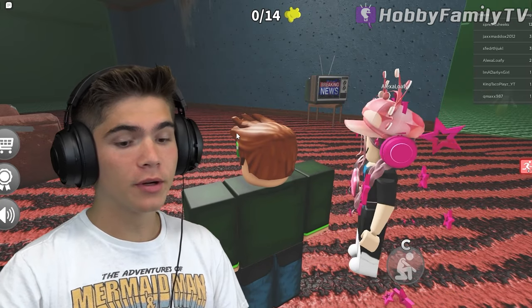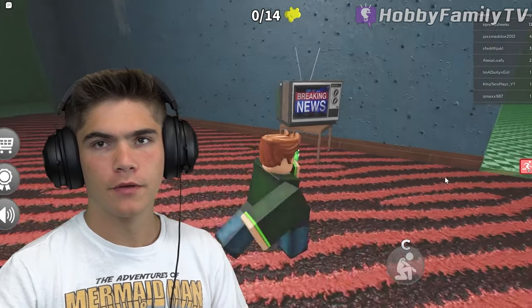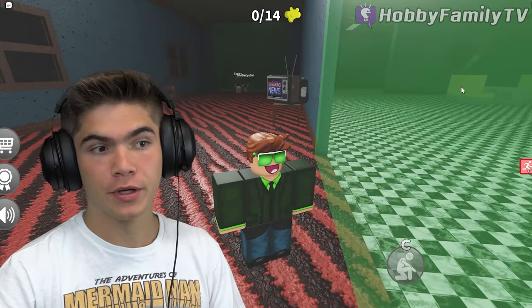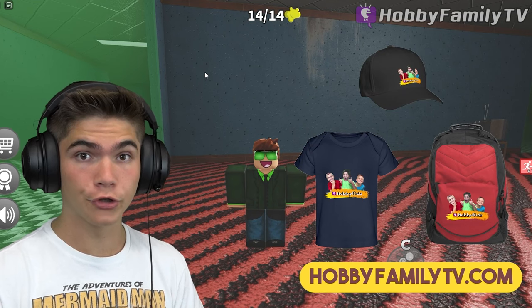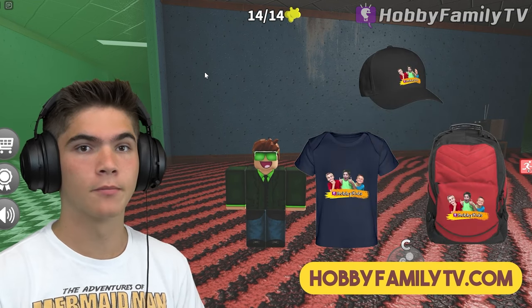I'm Hobby Pig and today we are playing Don't Get Sniffed Part 2. There's a second part. This time there is another monster after us. Not only a nose, it's a giant foot. And if we smell the giant foot, we die. Check out our merch! Go to HobbyFamilyTV.com if you want shirts, hats, backpacks, and more.